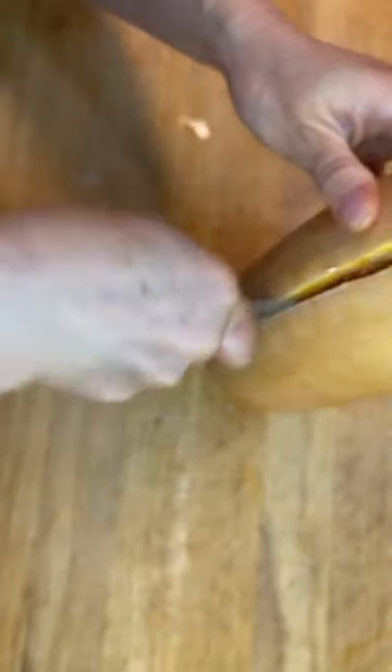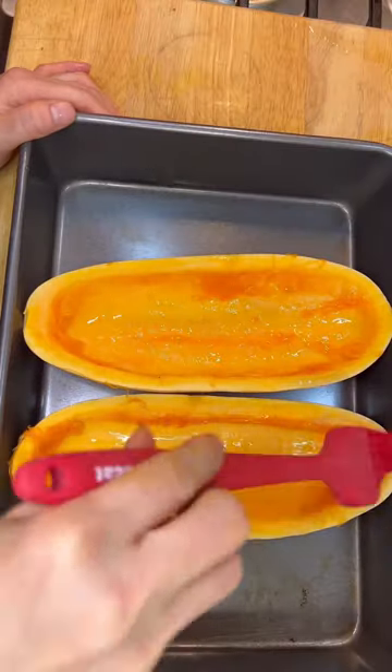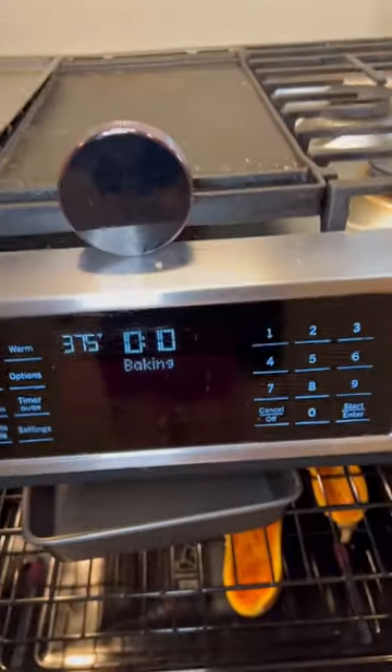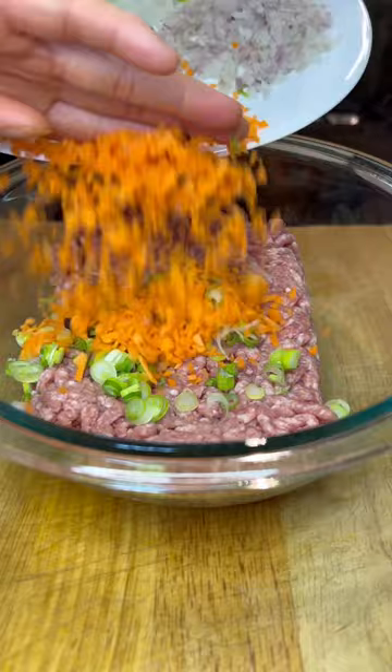This is Vietnamese meatloaf stuffed in Korean squash. You can also use pumpkin for this recipe. Smear some olive oil and black pepper and roast the Korean squash for 20 minutes at 375 Fahrenheit.